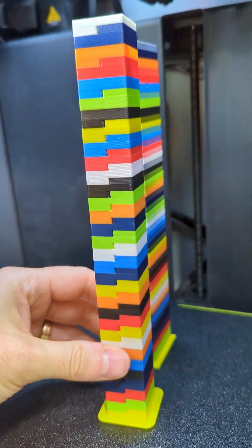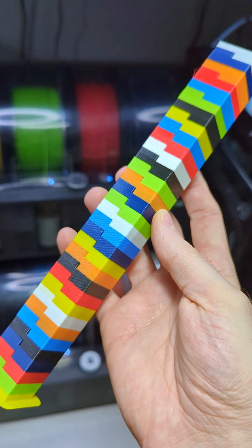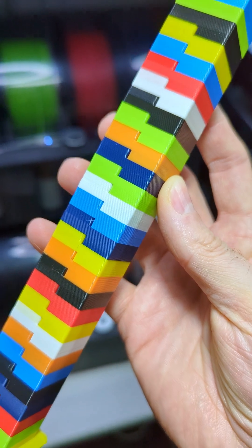I'm doing purge tuning. I'm running eight colors and I made this test model that makes all the possible combinations of the eight colors.